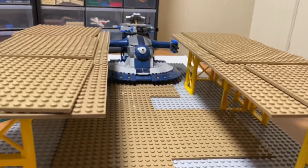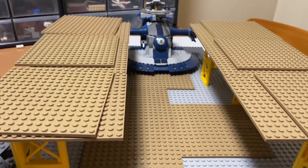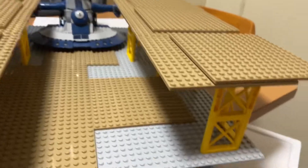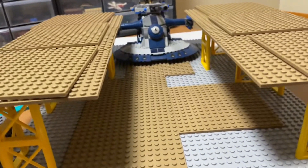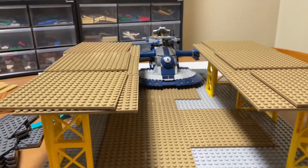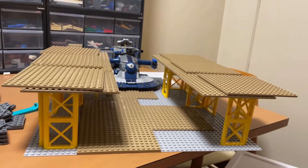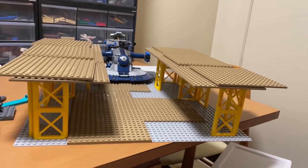I'm thinking maybe every time I make a mock, I'll make a stop motion to go with it. I think that would be kind of cool. I kind of wish I thought of that before I did seven other mocks, but I think it's fine.